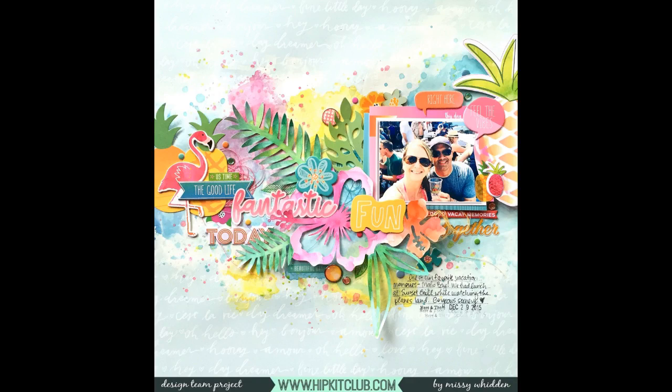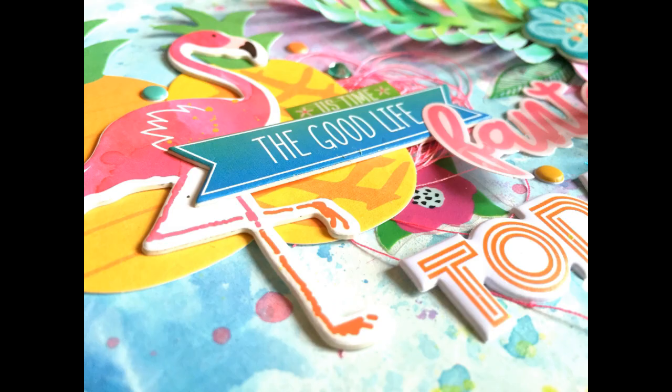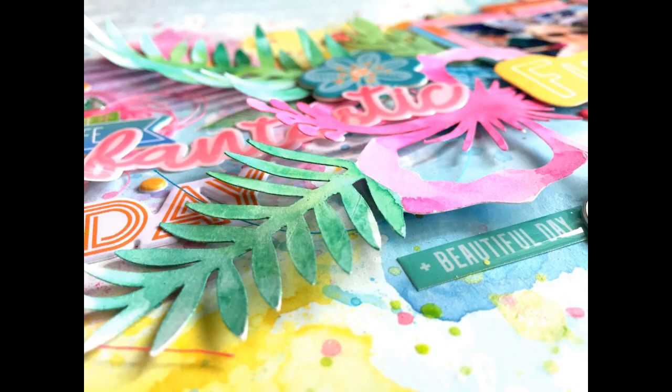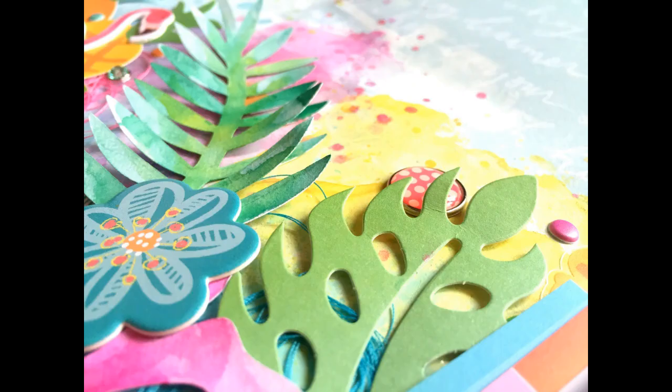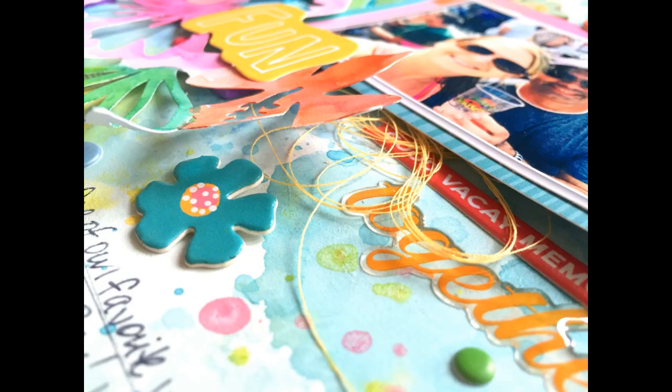I love how this turned out — you cannot go wrong with these kits this month, they are so gorgeous. I am obsessed with scrapping tropical summer layouts, I just love it. I hope you guys enjoyed watching. Let me know if you have any questions about any of the kits, products, or techniques and I'll be happy to answer. Hope you guys have a wonderful week and I'll see y'all in the next video. Thanks for watching!